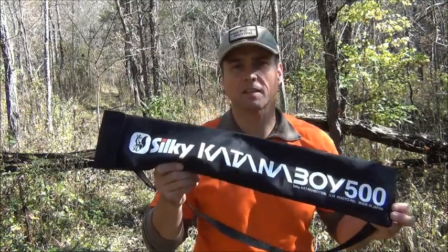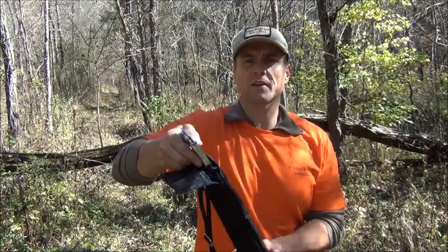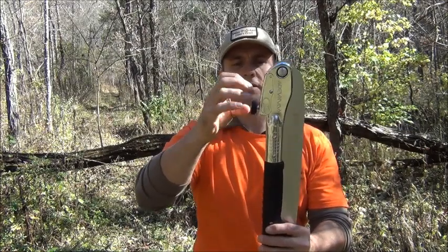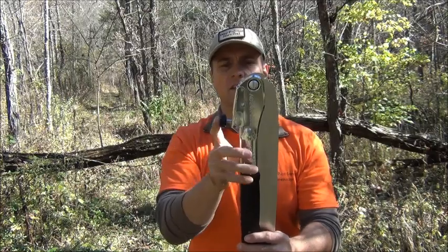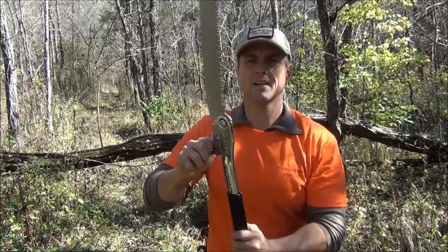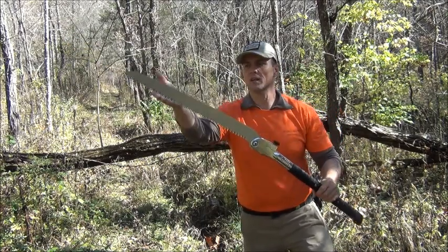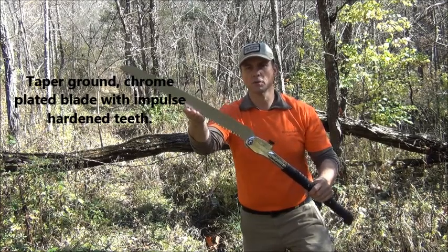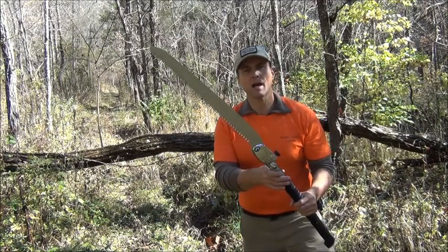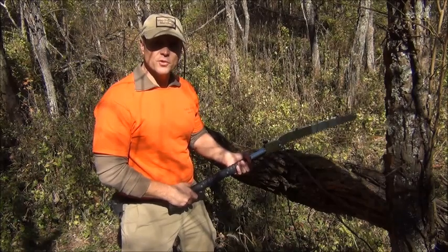They do make a 650 — it's a little more expensive — but this is the 500, measured in millimeters. The Katana Boy has a locking knob here that you have to unscrew before depressing the safety lever. You push down on that, it locks into place, then you fasten it back. It's a large saw. Like the others, it does not cut on the push stroke, but when you pull it you can really feel the teeth bite in. The diameter of this tree is approximately 11 inches, so let's cut through it and see how long it takes.